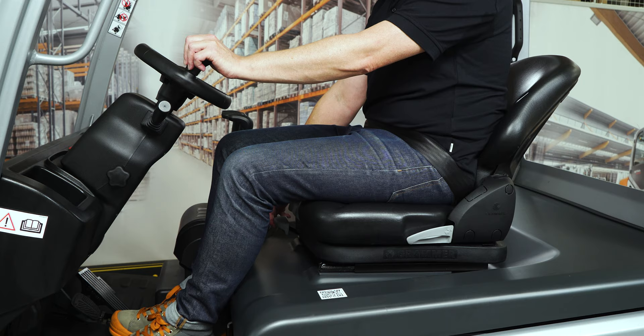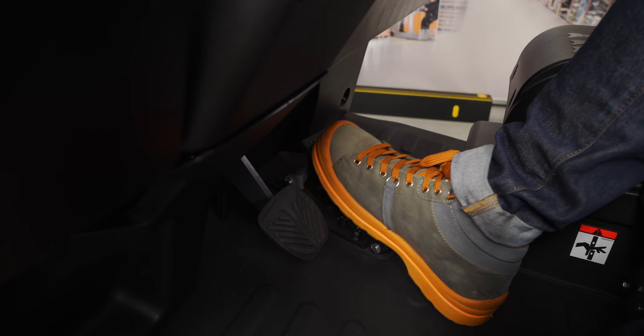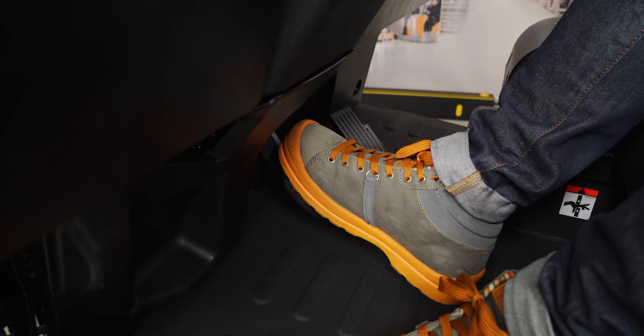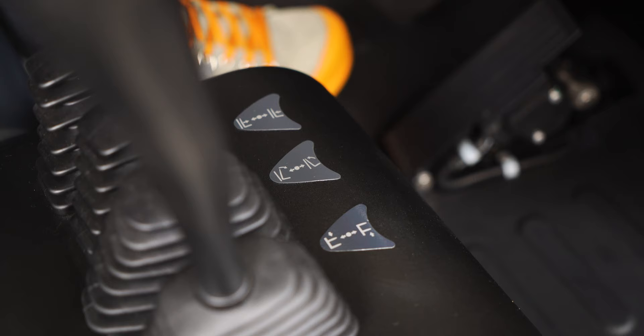The ergonomically shaped seat provides support and comfort for efficient, fatigue-free operation. The footwell is generous and allows even taller colleagues to work without straining their legs. The single pedal operation, sensitive steering and STILL multi-lever hydraulics allow precise load handling, and this leads us to the topic of safety.